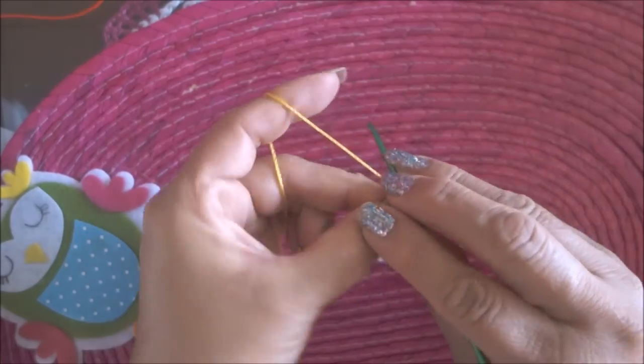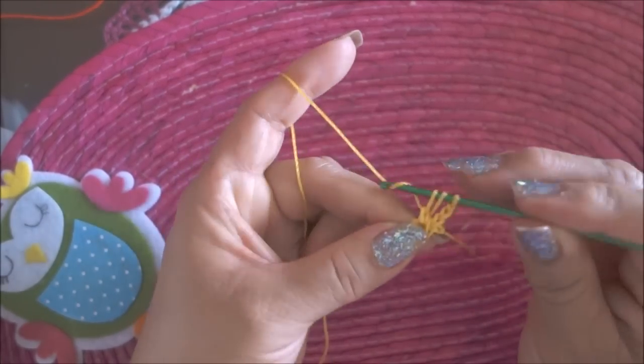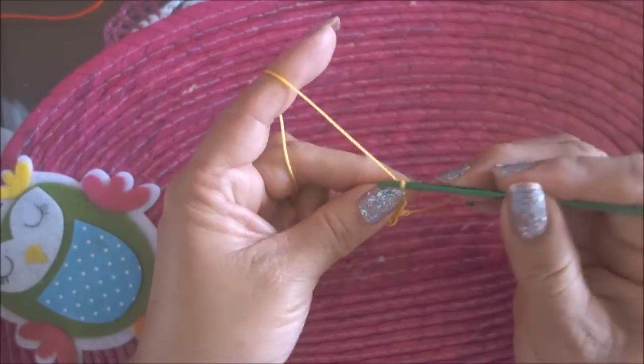Cargo, meto, saco, 1, 2, y ahora los dos juntos: 1, 2.